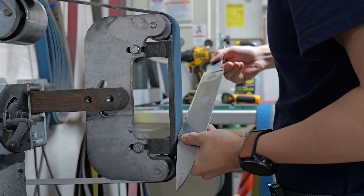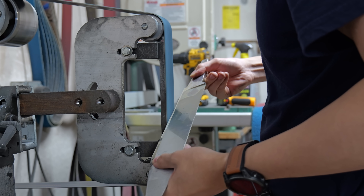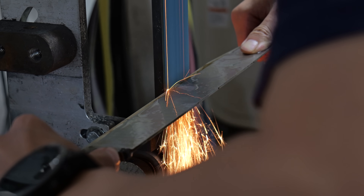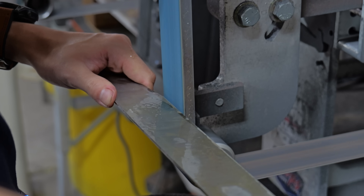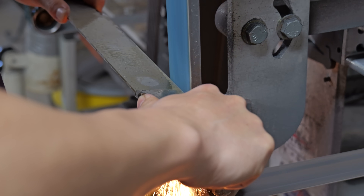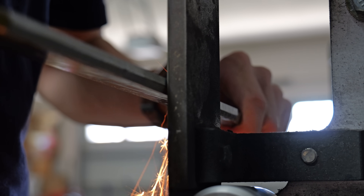I mentioned earlier that I was going to do something special to the spine. Here I'm giving it a very slight ridge, just like those you see on katanas and wakizashis. I have to be super careful about making the angles as even as possible, because if I don't it'll just start looking like another bowie knife. I always freehand everything and I feel like I'd be cheating on myself if I were to make a jig.